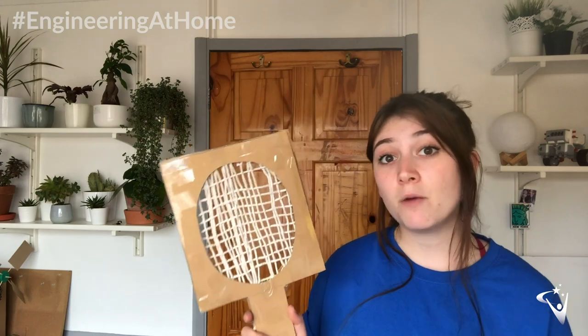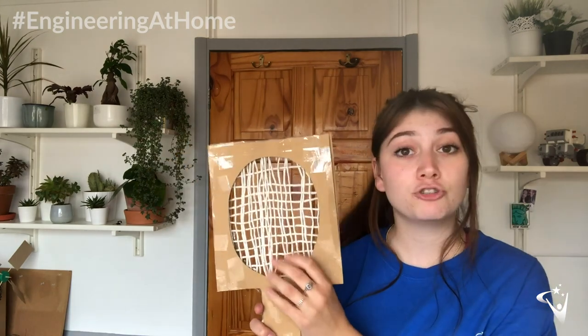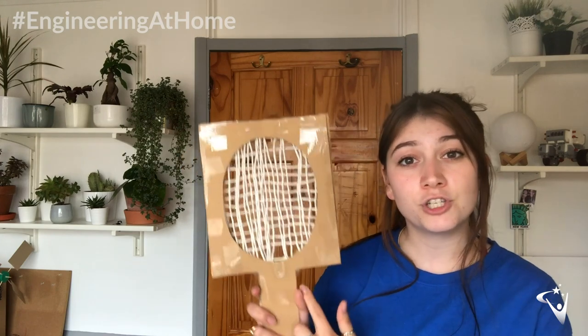In your design, try and come up with something a bit different. See what other materials you could use for the net — you can use string if you want to, but why not try something else? And what else could you use to strengthen your design as well? As always it would be great to see what you guys come up with, so share with us on social media your tennis rackets in action. Tune in next week for the next challenge.